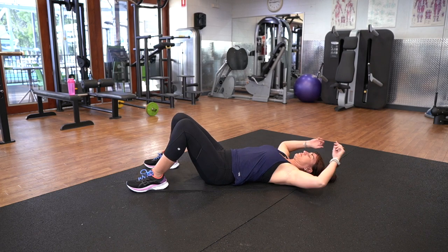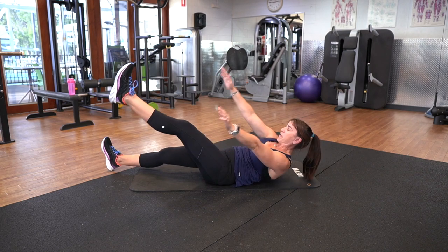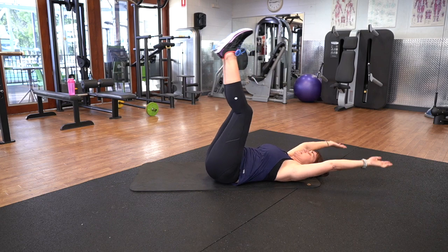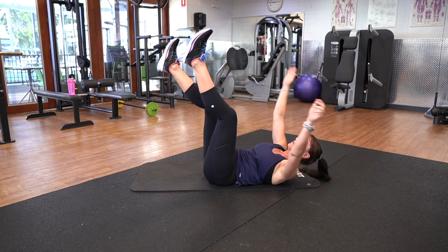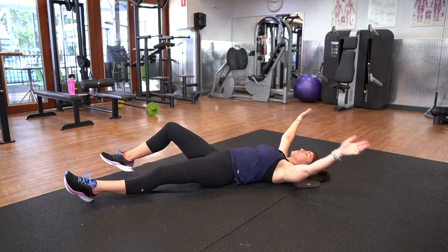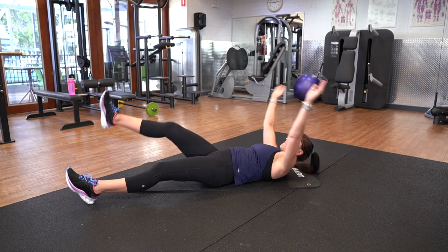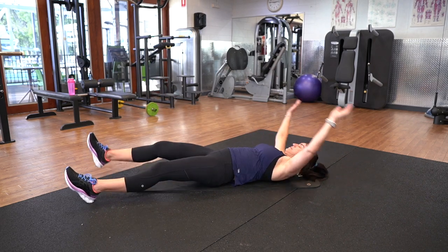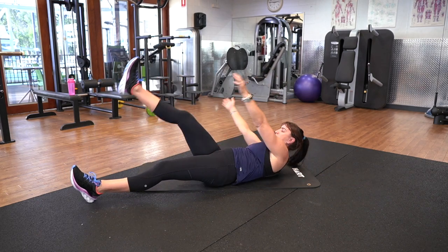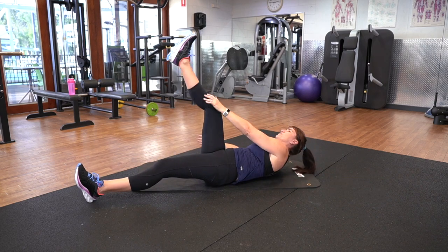We've got our meet in the middle. Let's go — bring it up, tap, back down. That's the harder option. If you wanted the easier option, the legs are already up there, just tap it. Harder option — boom. Here we go, 10 seconds. Five, four, three, two, one.